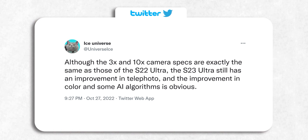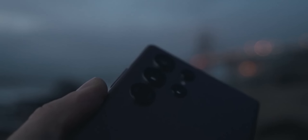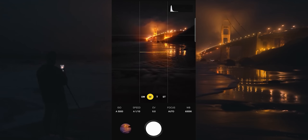This backs up all the great things Ice Universe has been saying about the phone on Twitter lately. He shares more details about the camera, saying that even though the 3x and 10x zoom camera specs remain the same, the S23 Ultra will still take better zoom photos thanks to better color reproduction and improvements in AI algorithm. That's because of the new camera ISP of the Snapdragon 8 Gen 2 and of course Samsung's own improvements in camera software post-processing.